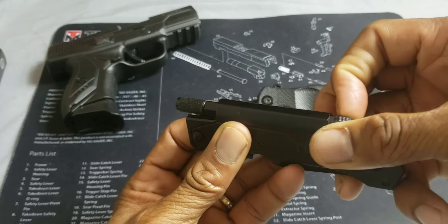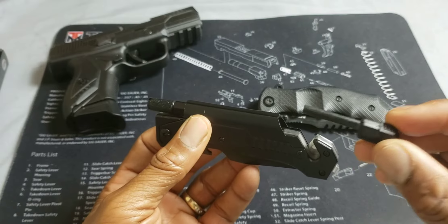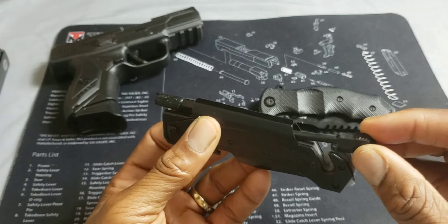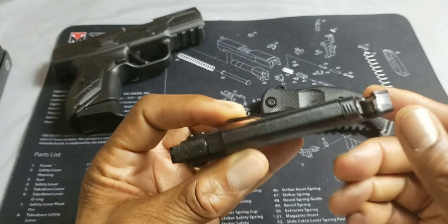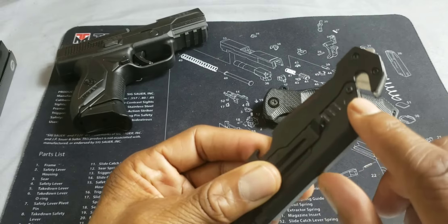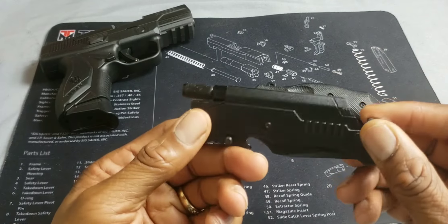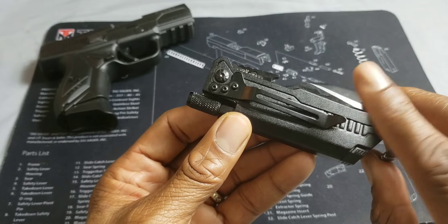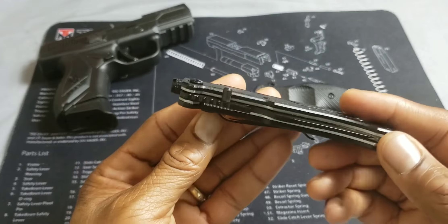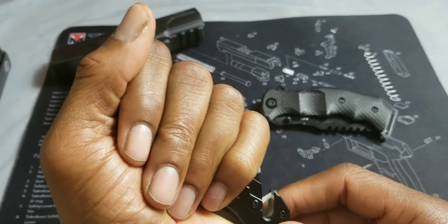You have a flint for starting fires. Those of you who know how to use a flint to start a fire, here you go. You have a seat belt cutter, you have a glass breaker, and you have a removable belt clip — all in a nice small hand-sized package.